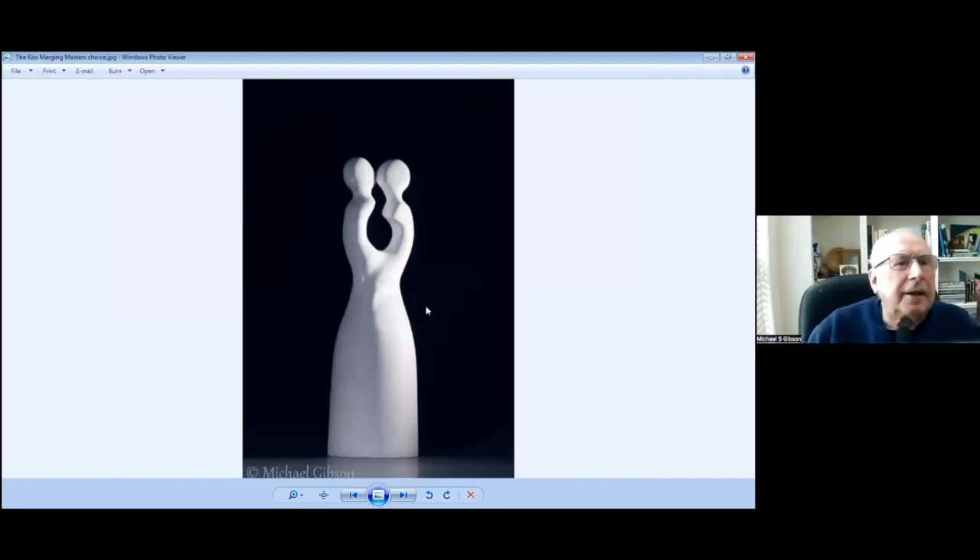This was for the Merging Exhibition at the AAW Symposium. I can't remember where it was now. This one won the Masters Award, so I was very pleased with that piece as well.